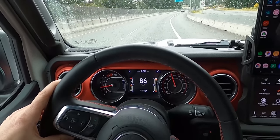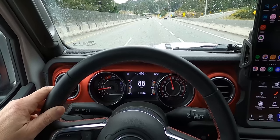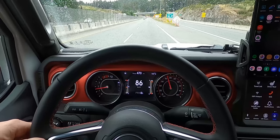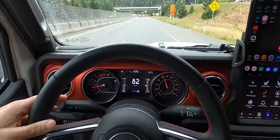On the highway it's pretty smooth — doesn't wander at all. I don't have the steering stabilizer installed and I wasn't sure how that would go, but the tracking is pretty good with no wandering on the highway.